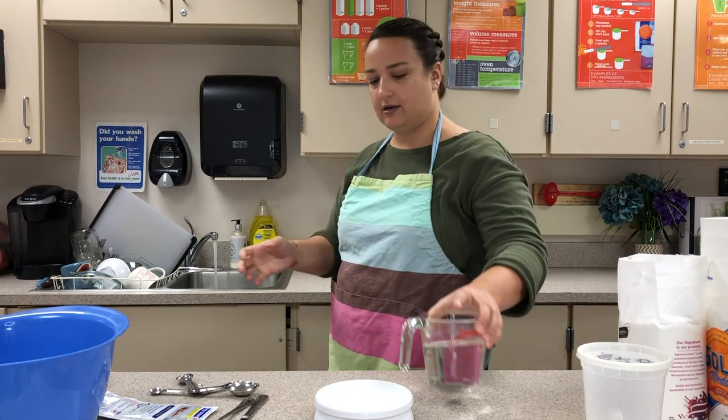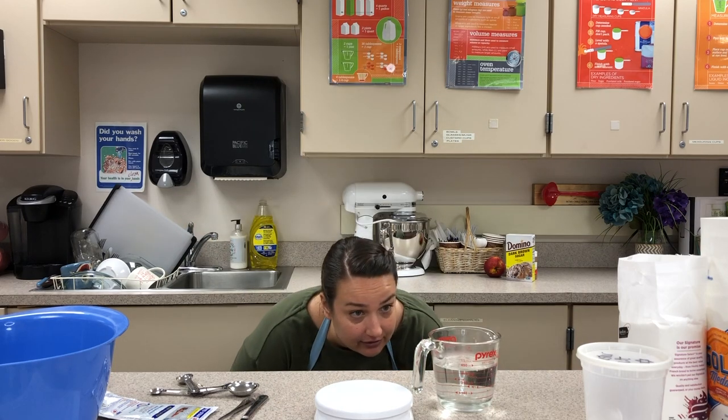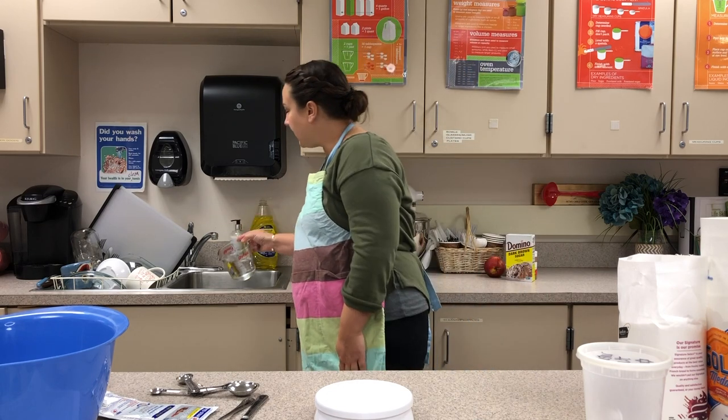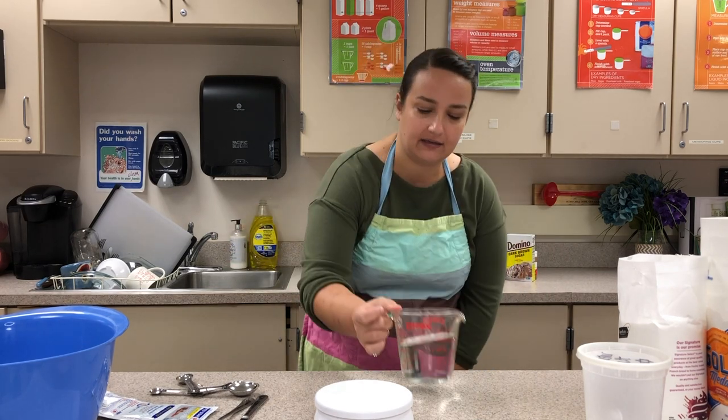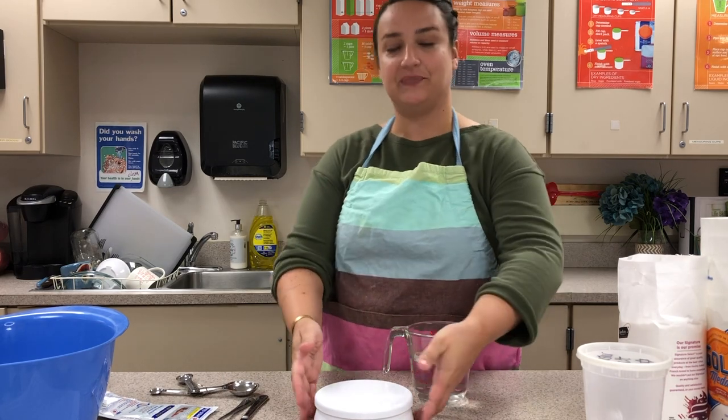I'm putting it here on the counter and checking it at eye level. I'm a little bit over so I'm going to pour a little bit out.